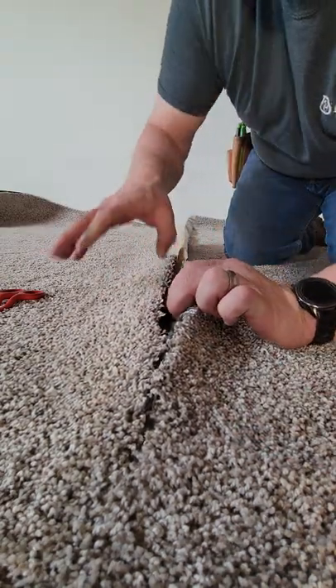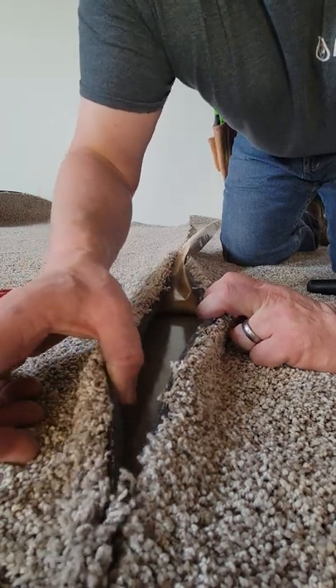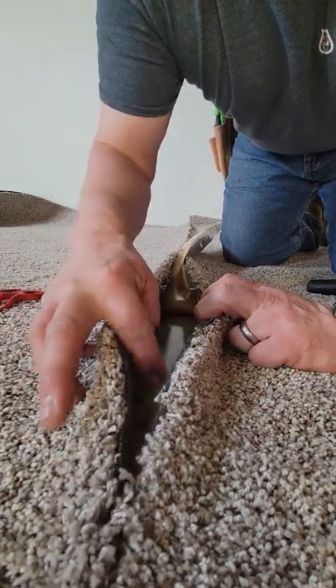Just putting my seams together on the aero carpet. I've already straight-edged all my pieces and got my double-sided tape inside the seam here.